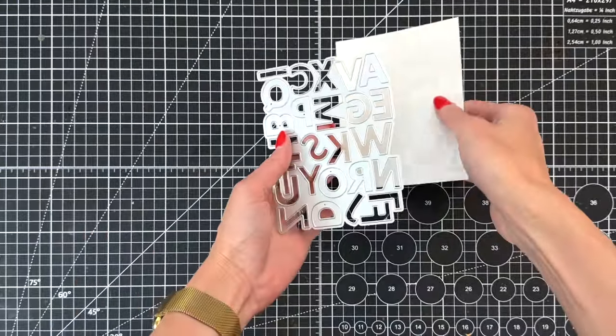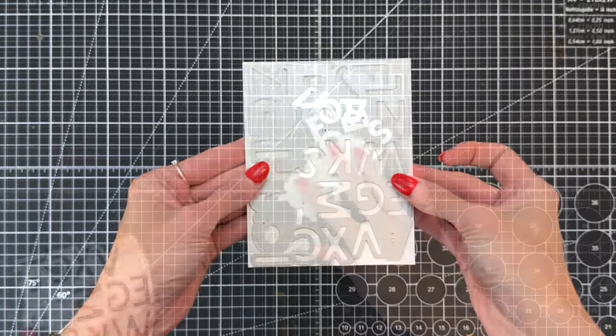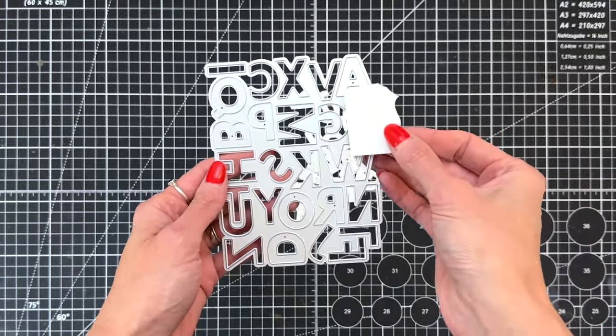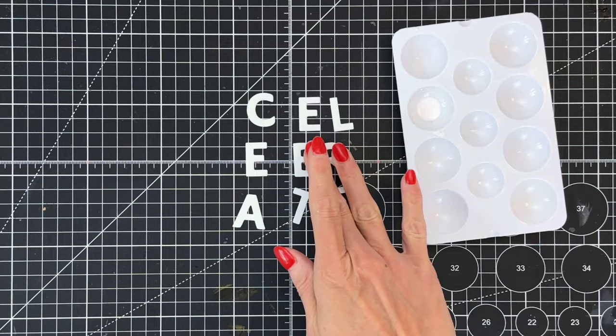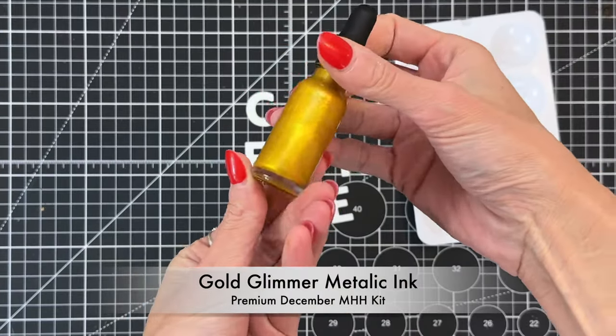Now we're going to move on to the Alphabet die that's included in both the Classic and Premium kit. I'm going to die cut from some dove white cardstock so I have all my letters. I do need the letter E two more times, so I grabbed little scraps of dove white cardstock, placed them behind the E, and ran that through my die cutting machine so I can cut just those E's without having to use a whole panel every time.